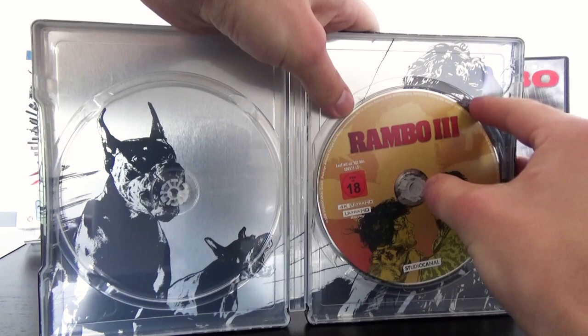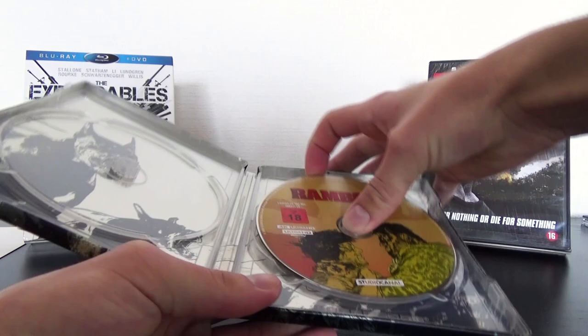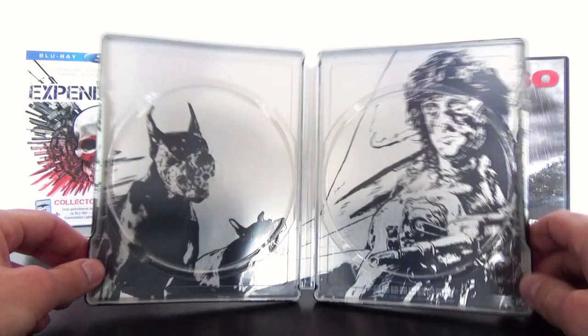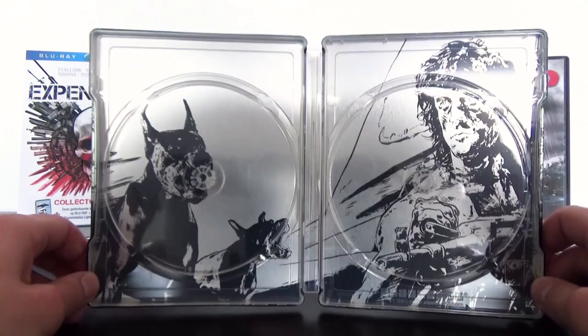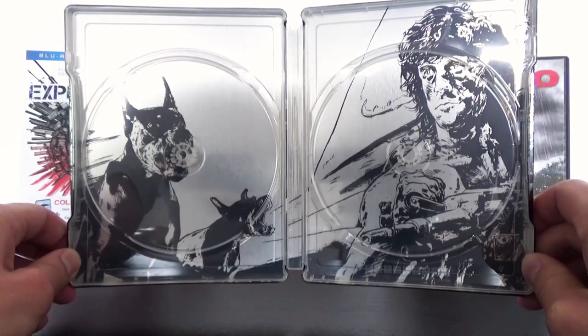The disc really won't come out — it is very hard to get the disc out. There it is. This is the inside artwork and I am absolutely not a fan of this one. When the inside had the same style as the outside I could live with it, but I am absolutely not a fan of this inside artwork. To be honest, I hate this inside artwork.